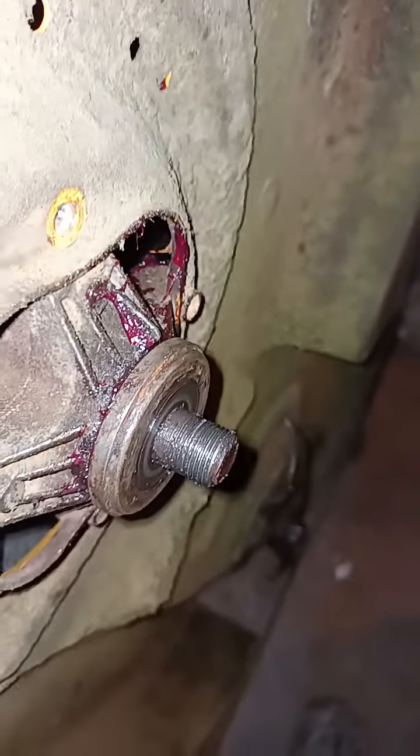I went out to replace parts to figure out what the problem is. So far I've packed and repacked the bearings with grease — that's why there's grease everywhere. If anybody could tell me an answer, that'd be greatly appreciated. Anybody on the Cub Cadet forum, I'd love to hear from you.